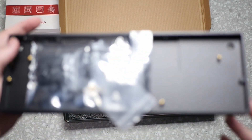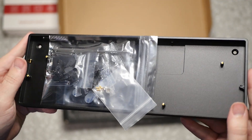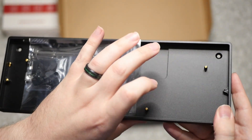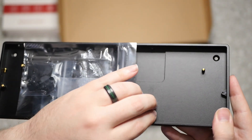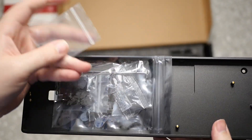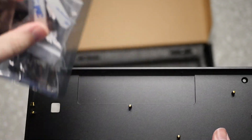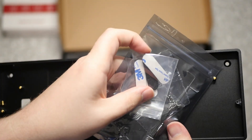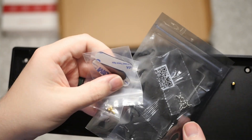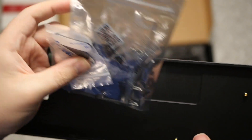Last but not least, we have the black CNC'd anodized aluminum backplate. Inside it we have all the screws, tools, standoffs — all the things that make everything work — including extra feet pads. They give you some extra ones, and of course all the extra screws that go with it.